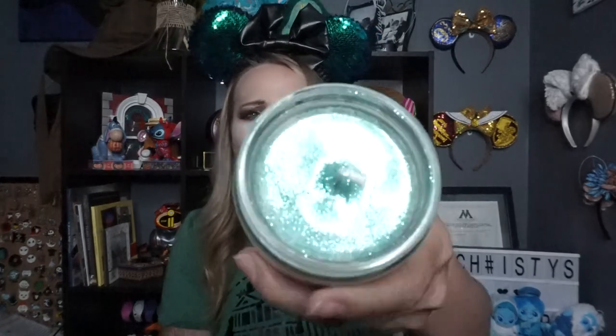Moving on to the next one: Bay Lake, also one I haven't used before. It smells good — almost a turquoise sparkle. It's very warm smelling; I thought it would be more summery. Bay Lake is green clove and aloe — it smells very warm, still summery but with a warmer tone. It's good.